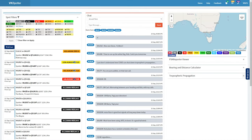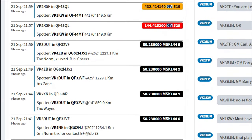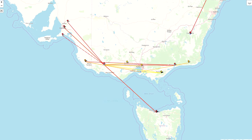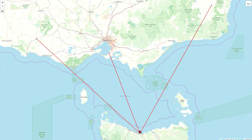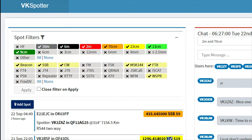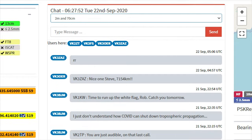VKSpotter is another interactive website for real-time monitoring of the amateur bands. As beacons are heard and contacts are made, registered users post spots which draws a path on the map between the two stations. Again, this is a site for those who are interested in propagation. The site supports multiple bands and emissions, and there's a chat which is for those trying to establish a reliable contact.